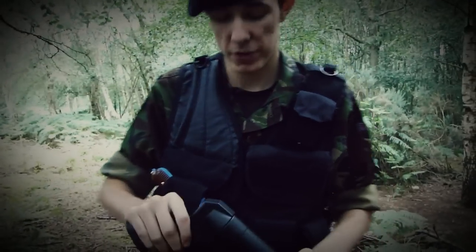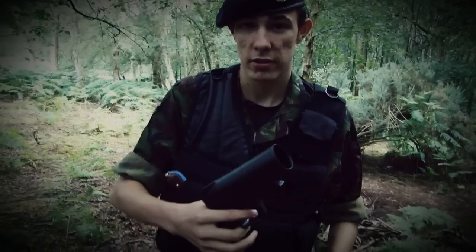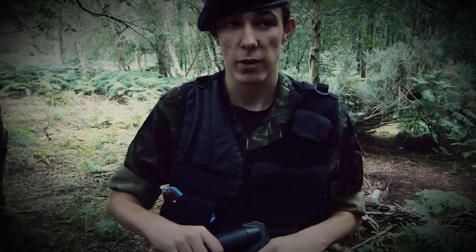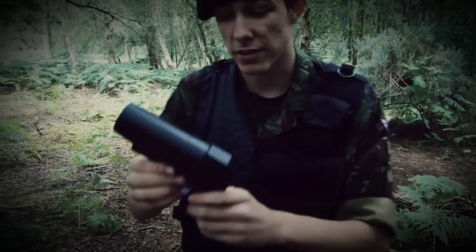Today we have the review of the pistol grip grenade launcher from s-thunder.com. S-Thunder themselves are one of the biggest landmine and grenade sites in the world, so let's get straight into this review.